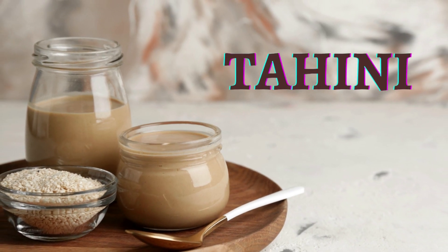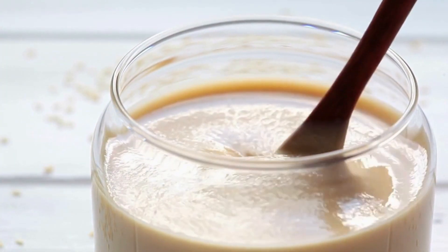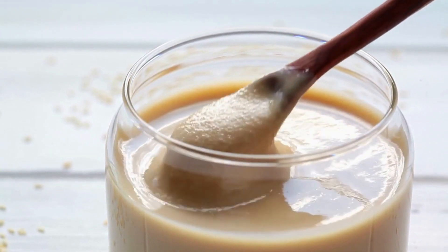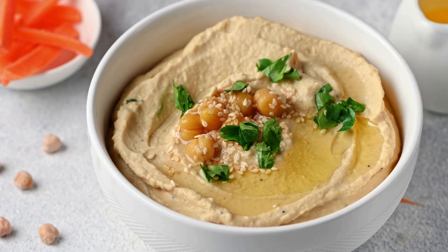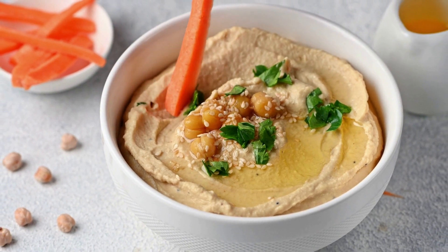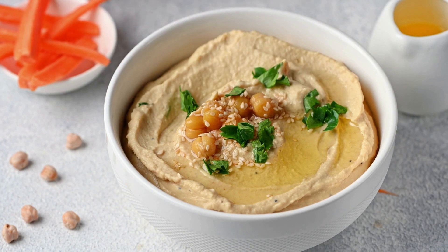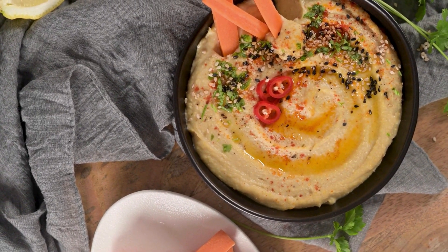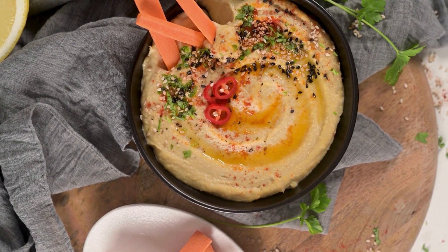Tahini is a paste made from ground sesame seeds, and it is a staple ingredient in Middle Eastern, Mediterranean, and North African cuisine. To make tahini, sesame seeds are toasted and ground into a paste with a consistency similar to peanut butter. Some tahini products are made with hulled sesame seeds, while others use unhulled sesame seeds, which can give the tahini a slightly different flavor and color.